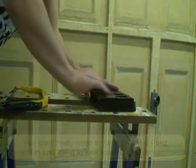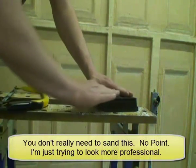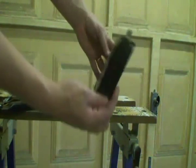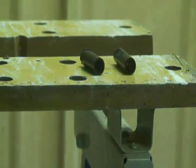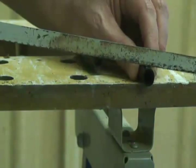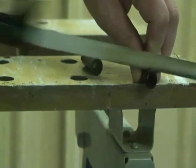I like to give it a sand just to make sure it is nice and smooth. These plastic feet are useful — if you cut them up you can use them as mounts for the PSU. I don't like to waste anything.